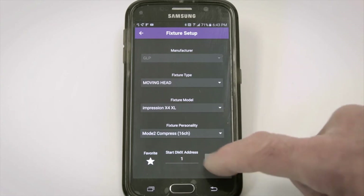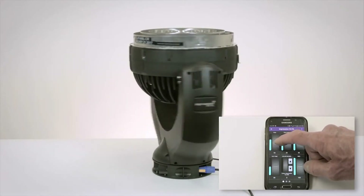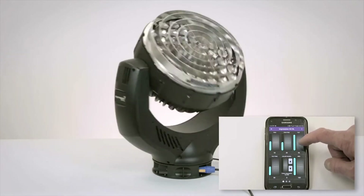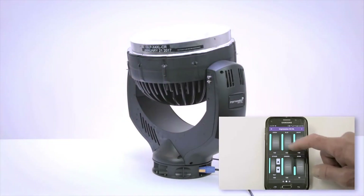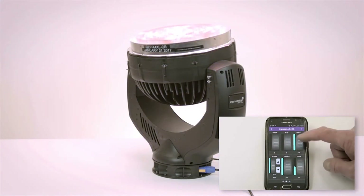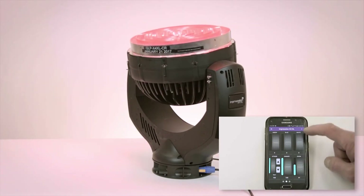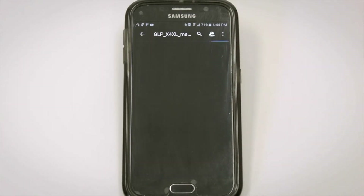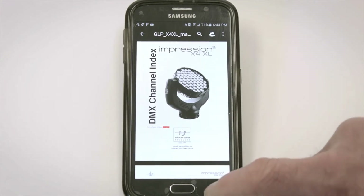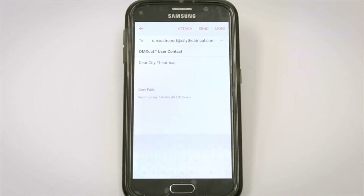When I press Next, the fixture's exact user interface is loaded into my phone and I can control it with the encoder wheels — pan, tilt, dimmer. I'll fade out the green, blue, and white, and zoom up. In the corner of this menu I have a link directly to this fixture's manual online, the manufacturer's website, the City Theatrical website, and I can also send an email directly to City Theatrical to report bugs, ask a question, or make a suggestion.